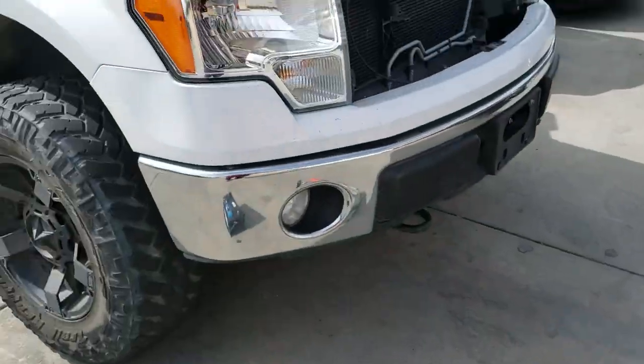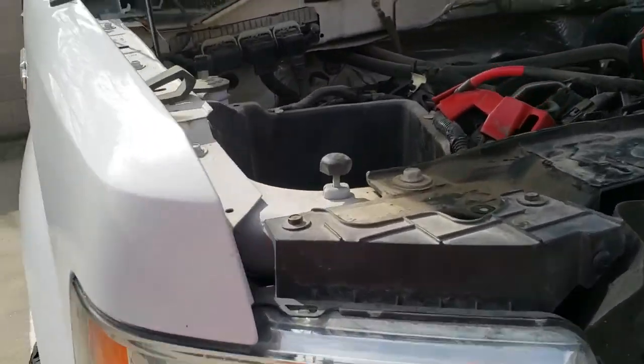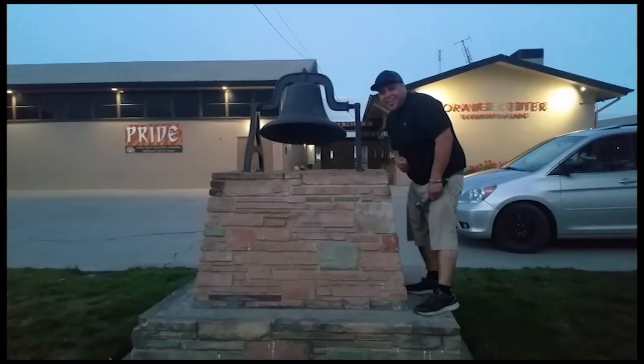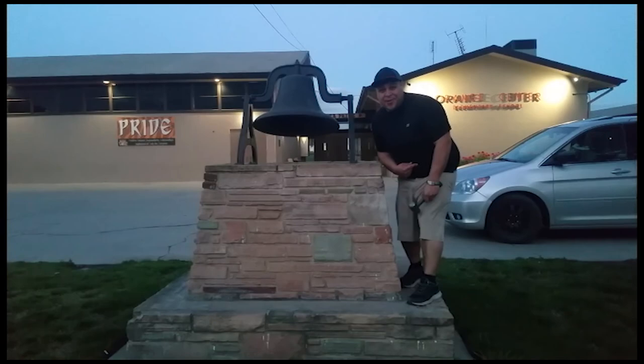That's how you remove a battery from a 2013 Ford F-150. Thank you for watching. Please like and subscribe, and don't forget to hit that bell. Let's get out of here before we get kicked out.